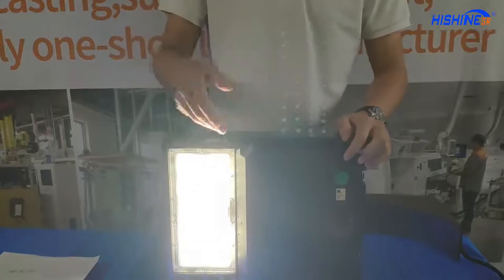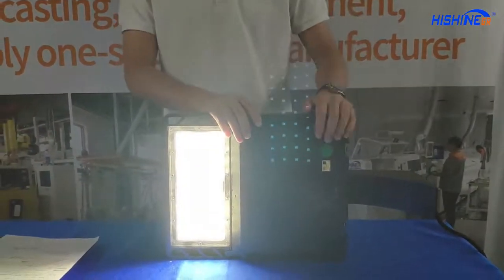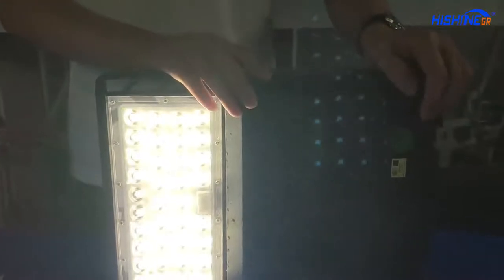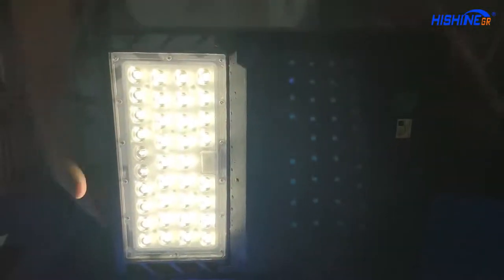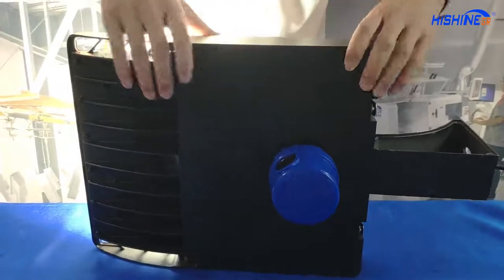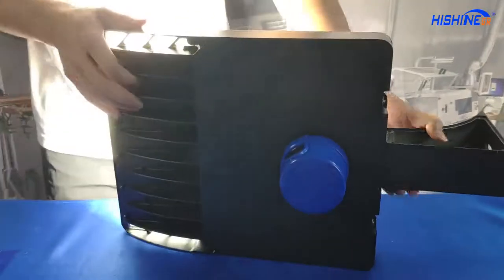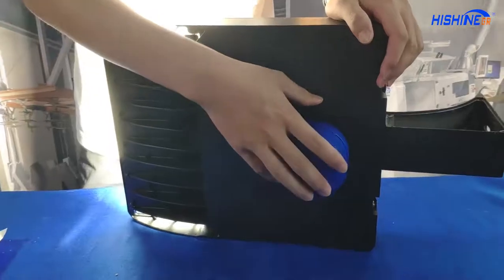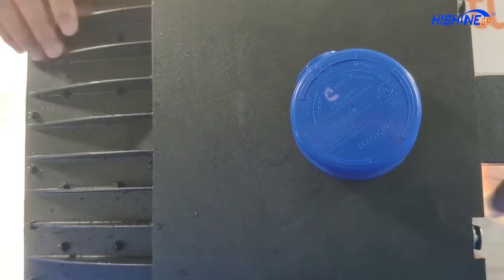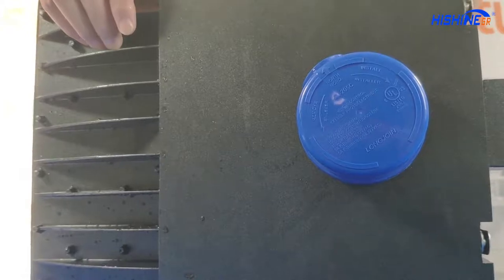The LED parking lot light also supports smart and intelligent systems, like photocell — we have installed a photocell on the box. We can also replace it with a motion sensor or other light sensor. It can also be controlled by the Zigbee system.